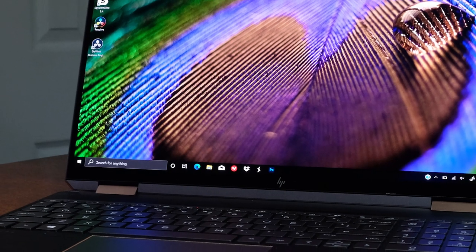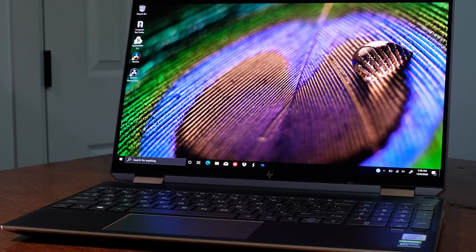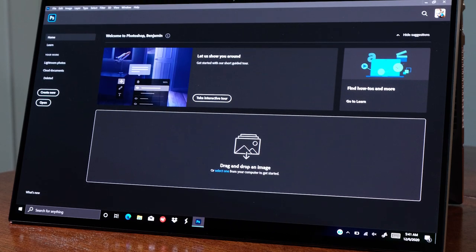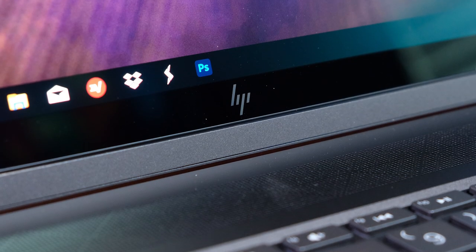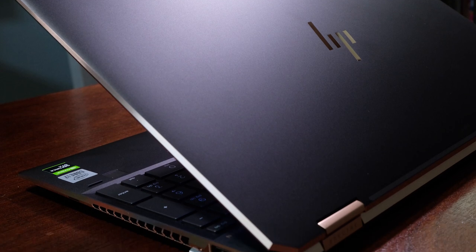When HP reached out to me about reviewing the HP Spectre X360, I jumped at the opportunity as it is a highly sought after laptop for photo editors, digital artists, and graphic designers. When they asked which one I wanted to review, I said both of them. I did not receive all of the variations of this laptop, but I did request the two most capable in the lineup.